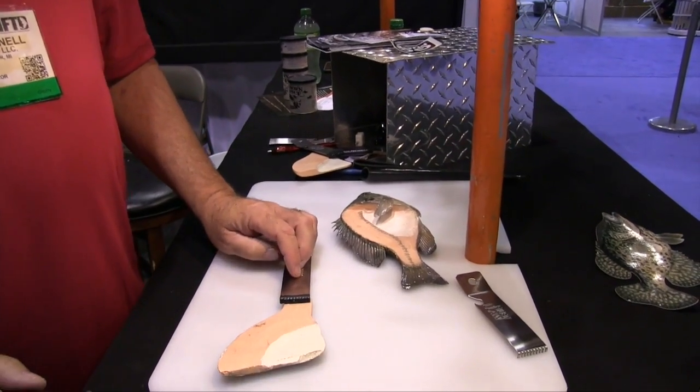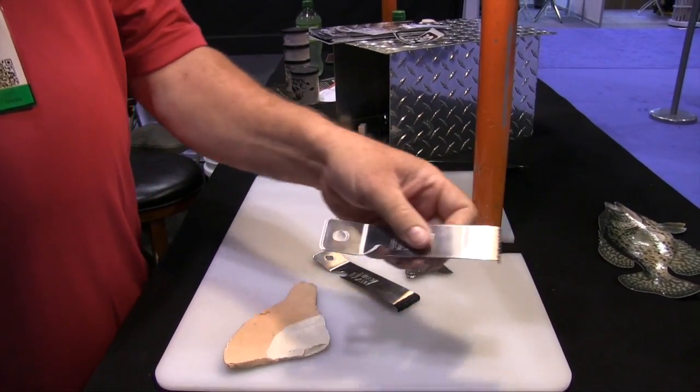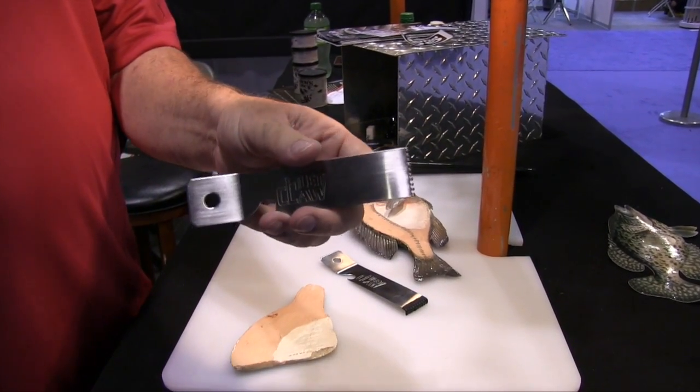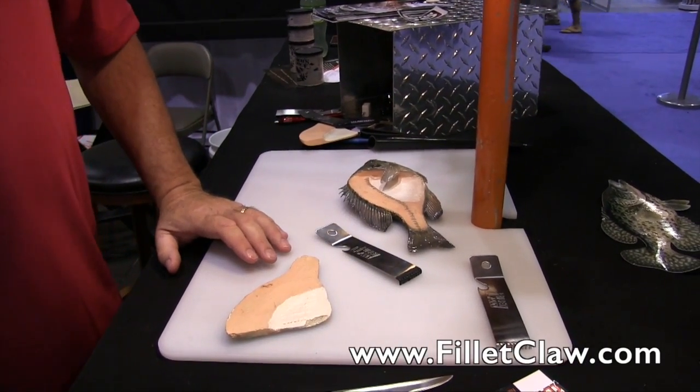It makes it easier for adults and children — it's a pretty easy product to work with. It's all stainless steel, made in the United States, and we retail this product for ten dollars. Available online at FiletClaw.com.